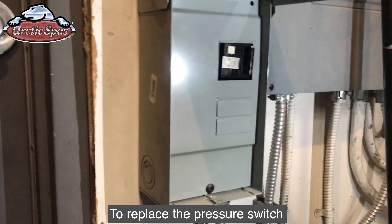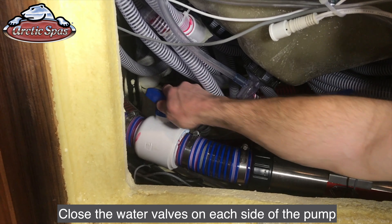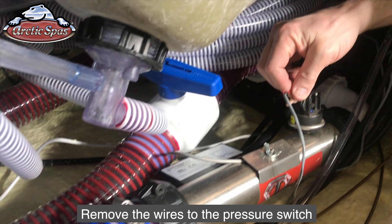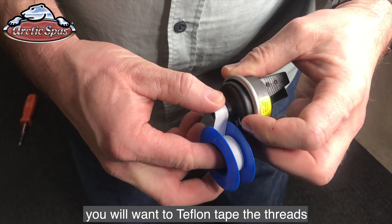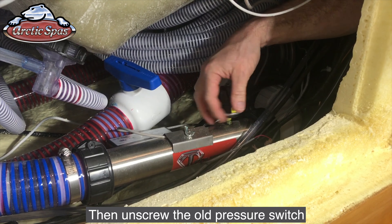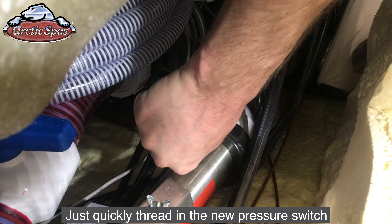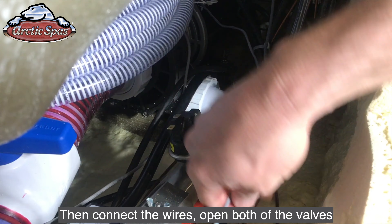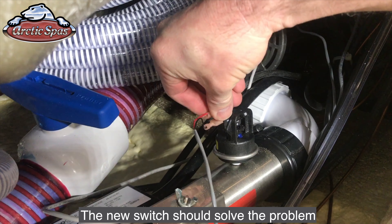To replace the pressure switch, you'll want to turn the breaker off to the spa. Close the water valves on each side of the pump which is connected to the heater. Remove the wires to the pressure switch. With the new pressure switch, you'll want to Teflon tape the threads. Then unscrew the old pressure switch — you will get some water coming out of the hole, this is normal. Quickly thread in the new pressure switch, then connect the wires, open both of the valves, and turn back on the breaker. The new switch should solve the problem.